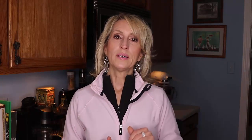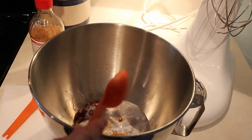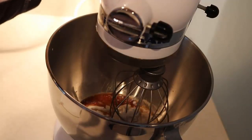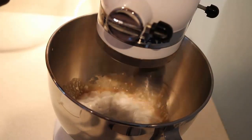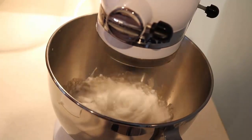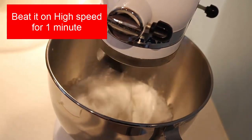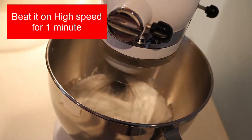What I add is one tablespoon of vanilla extract and one teaspoon of maple syrup. Then I use the whisk attachment — you can use a hand mixer for this, but I wouldn't use a manual whisk. Use a hand mixer or a stand mixer with the whisk attachment. Turn it on high and you only have to beat it for one minute.